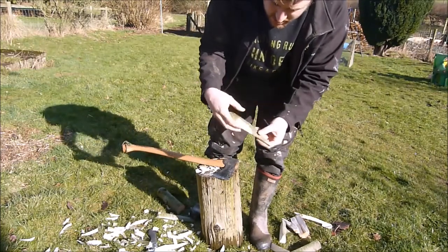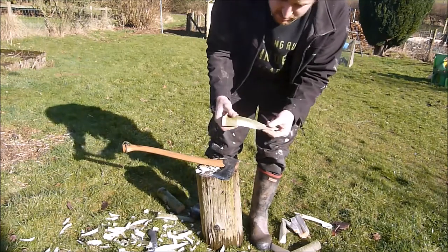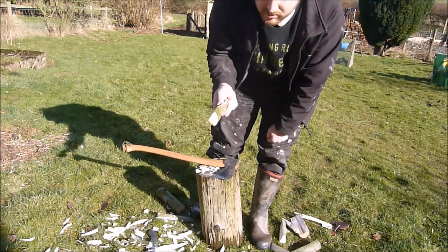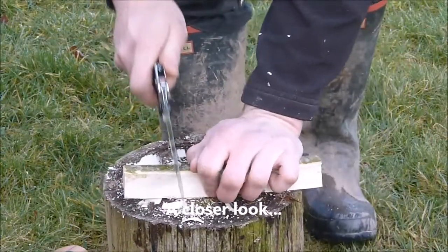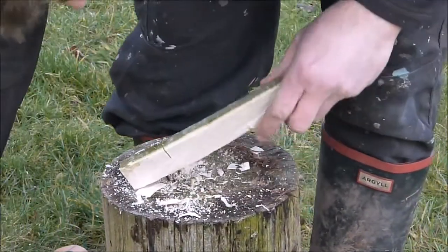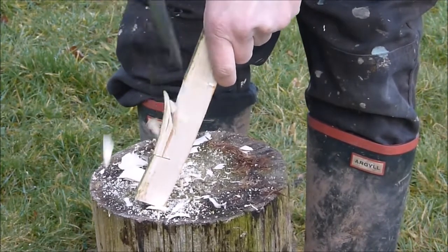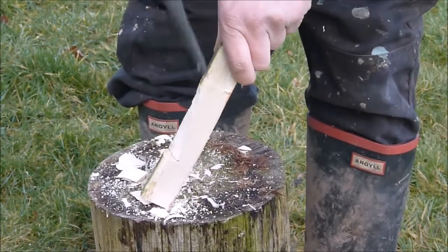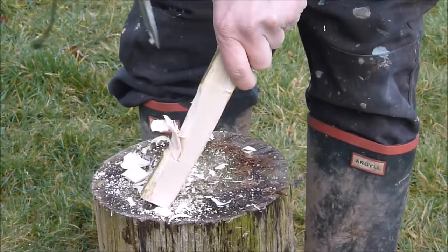There you can see — finished peg. That would hold your string in when it's in the ground. Much better than using plastic, doesn't cost you anything, doesn't take many minutes to knock out, and it's completely biodegradable.